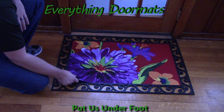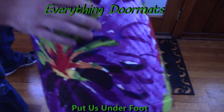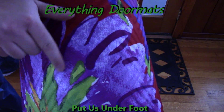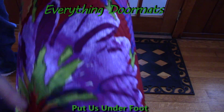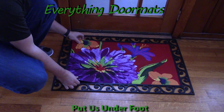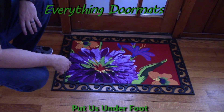This embossed mat is a great addition to any home's front door. With the embossing, which you can see here — all these ribs visible in the close-up — it's a great way to really get a good scraping action on your guests' shoes to get the dirt and debris off of their shoes.